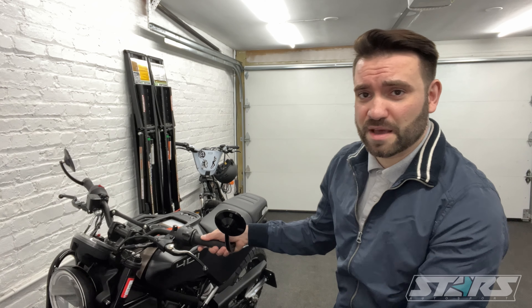Thank you for watching Starz Autosport. Today's episode, we're going to be talking about this — it's a 2022 Husqvarna Svartpilen 401. I've never owned a motorcycle before; this is my first one. Did a lot of research and the 401 always came out on top.